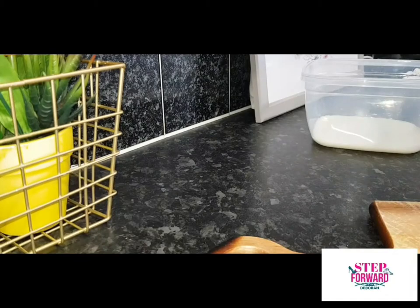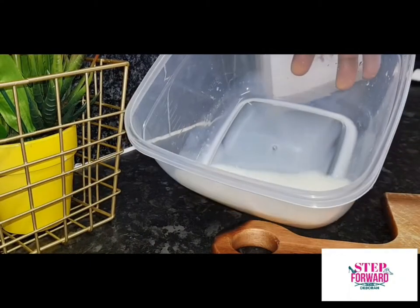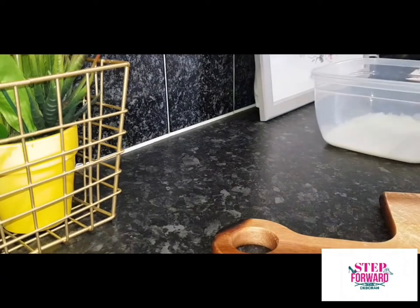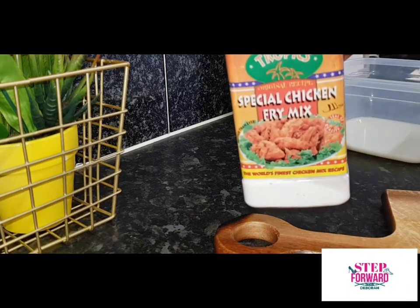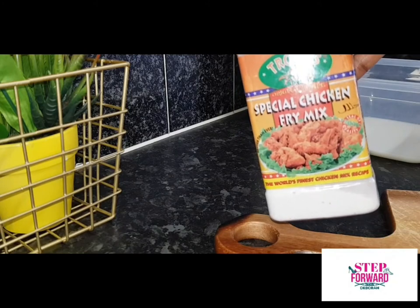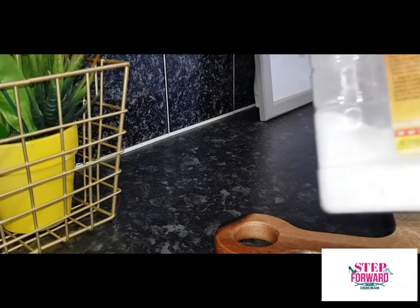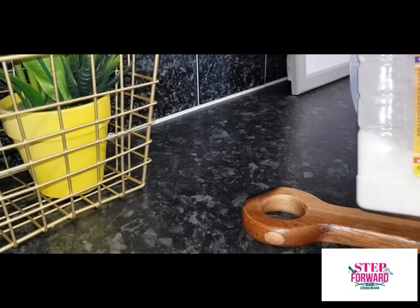Here is my washed chicken, and that's milk to coat the chicken before applying the chicken mix. Once you've done that, you're good to go — ready to fry. That's it for fried chicken, but you can decide to grill or use your air fryer. If you go air fryer, chicken is chicken.